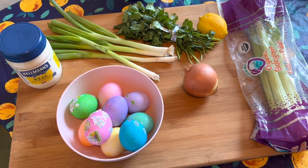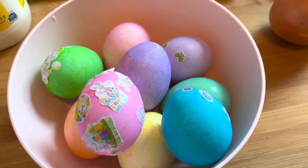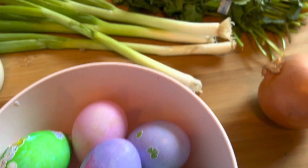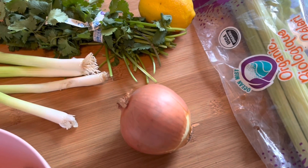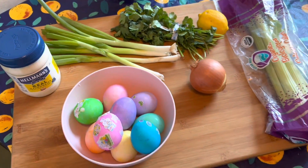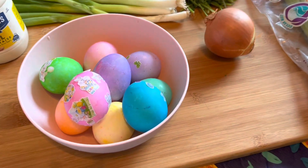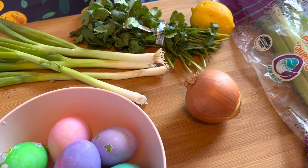Welcome to the kitchen. Today we're going to make a wonderful egg salad using our leftover Easter eggs. We're going to make it with scallions, cilantro, lemon zest, a little bit of lemon juice, onions, celery, and a little bit of mayonnaise. We're going to use six of these hard-boiled Easter eggs, and then I'll get my mise en place together and show you how to make it.